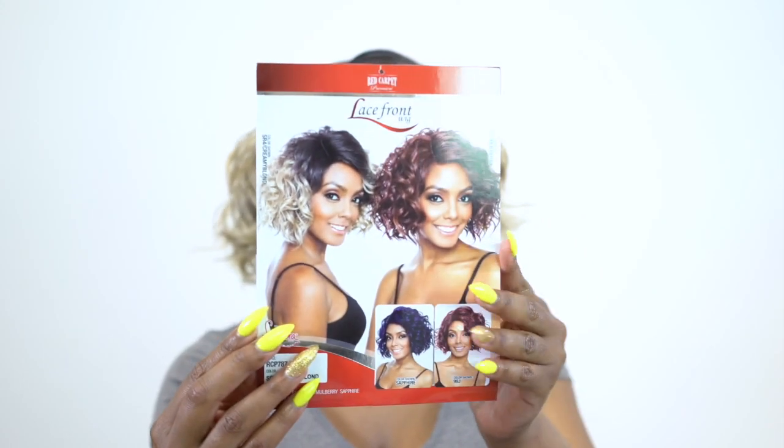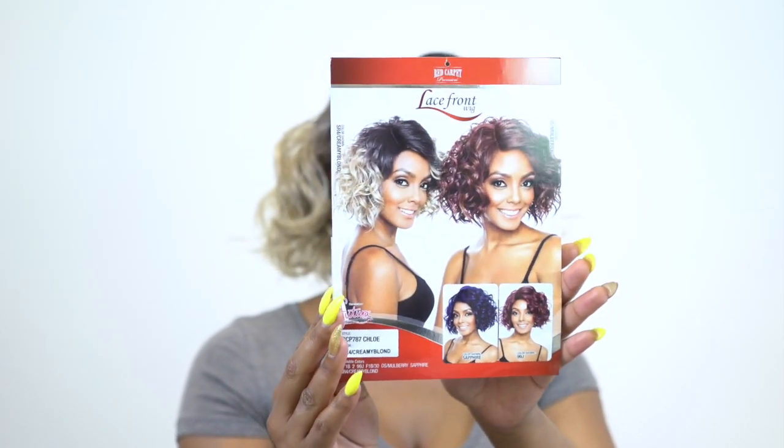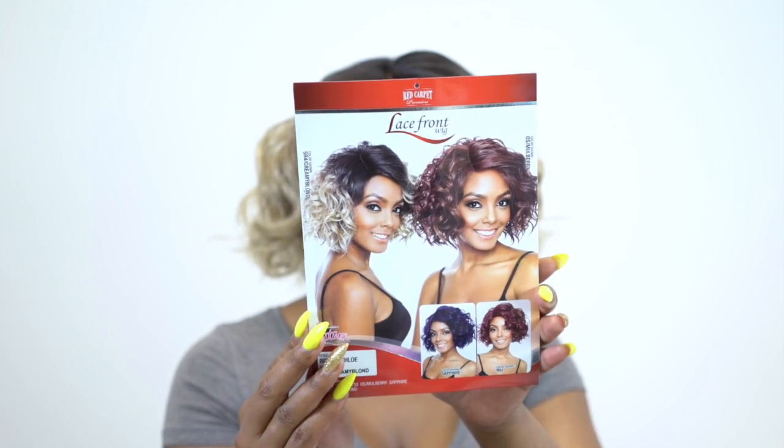If you guys like how this looks, let me know in the comment section down below. If you think it needs cutting down a little bit more or probably flat ironing, you can let me know as well. This is what the stock card looks like right here. It is made out of Futura fiber, so you can always add heat to it. It doesn't say up to how much, but I normally don't go more than 280 degrees, so it's really up to you. I would say don't go too high because you may burn it out.